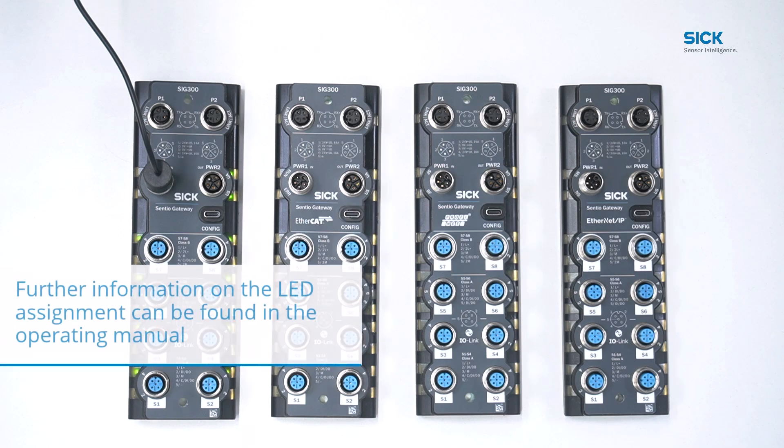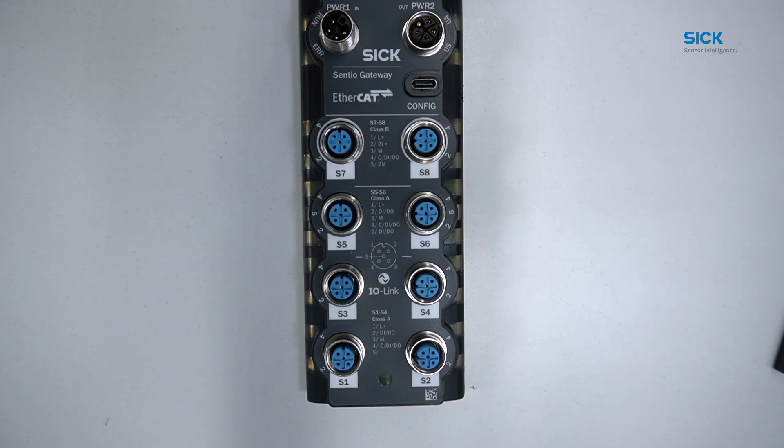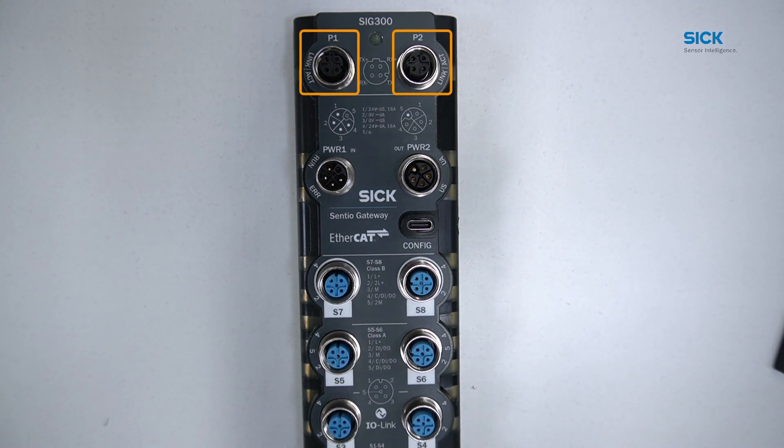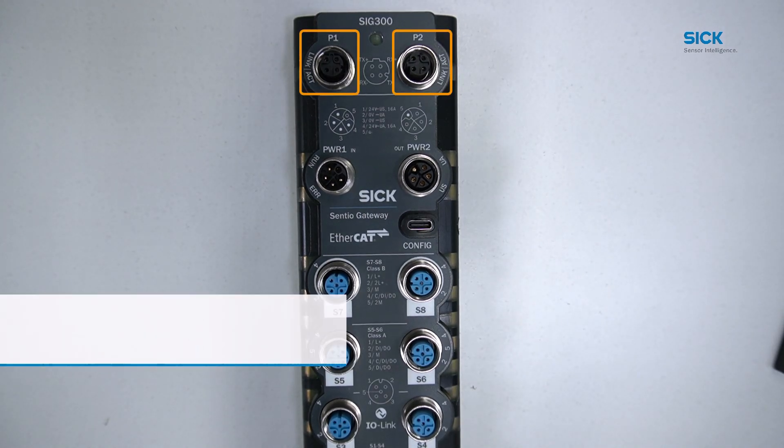The assignment of the LEDs next to the power in gives different status depending on the variant of the SRG300. You can find more information on the LED assignment in the corresponding operation manual of the SRG300 variant. Every SRG300 variant independently features two Ethernet ports marked as P1 and P2.